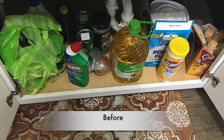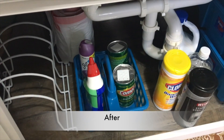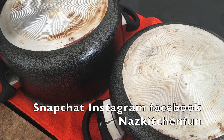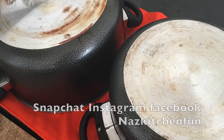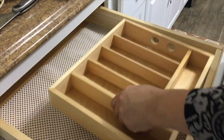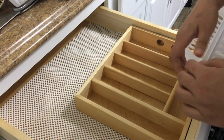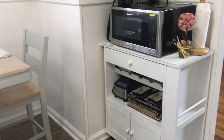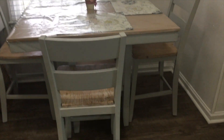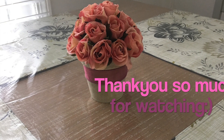I hope you guys enjoyed this video — here's the before and after! I've also shared a video on how to get pots and pans clean magically, so do give that a try. I'll leave the link in the description box. If you'd like to see more organizing videos from my kitchen, please leave me a comment down below, give this video a big thumbs up, and thanks so much for watching. See you guys next time!